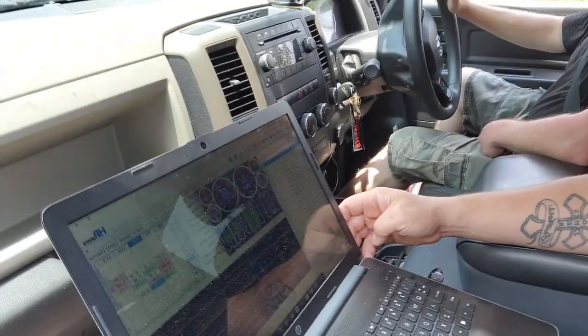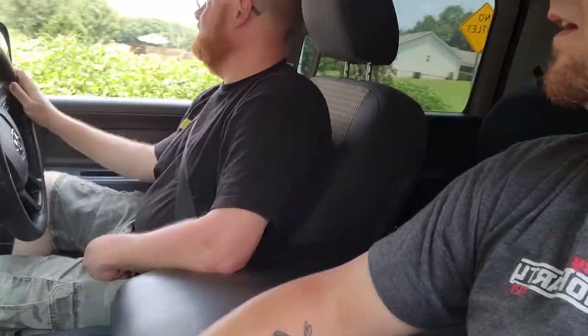What's up Mopar fam, I hope everybody's having a blessed day. Today we are in Project Storm and we have a laptop, HP Tuners, and we're doing some logging today. We are planning on going down in pulley sizes — we're going to put a smaller pulley on Project Storm and try to turn things up a little bit more.